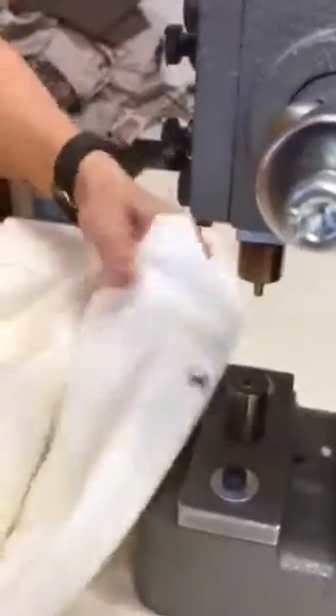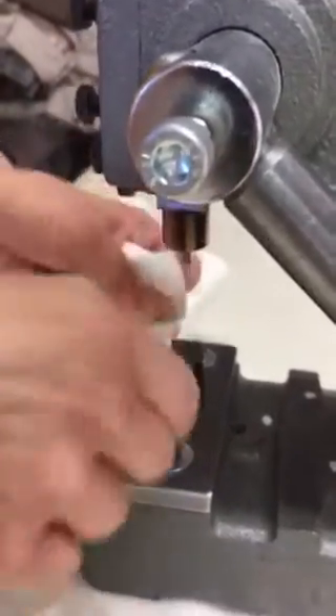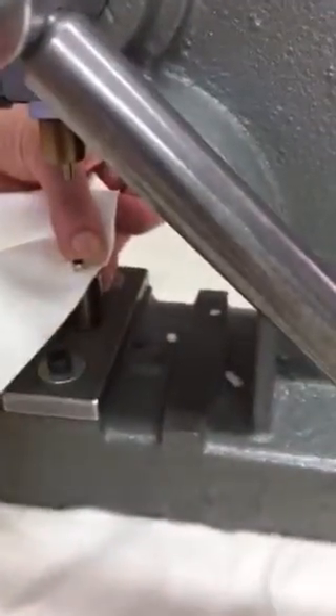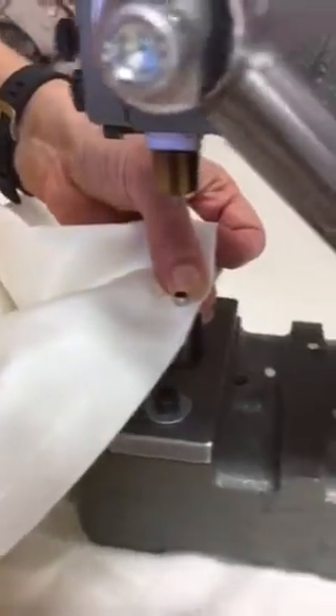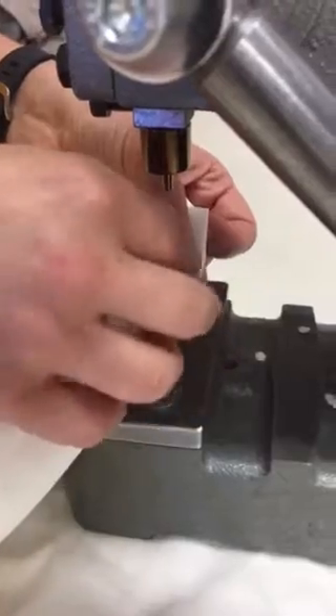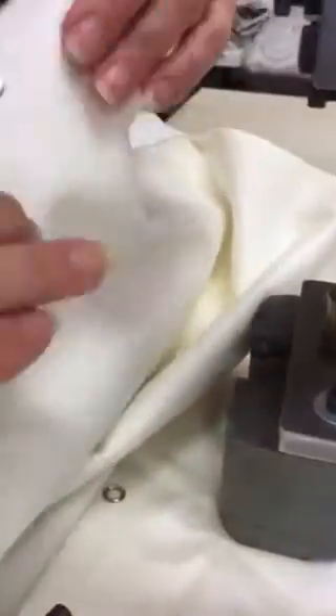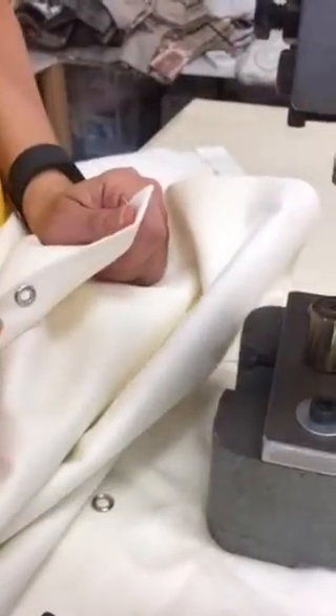I'll show you that again: eyelet in the hole, pop it on there, grab one of the female parts, pop it on top, and then just press down — and there you go, all in. I hope that helps; any more questions, just give me a call.